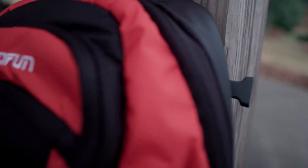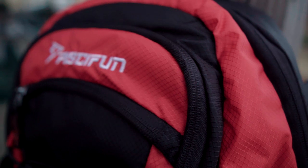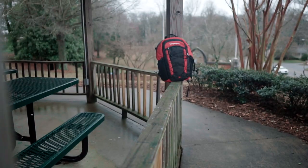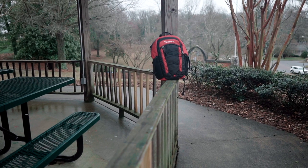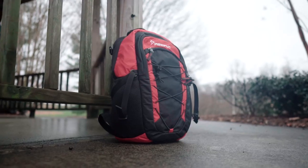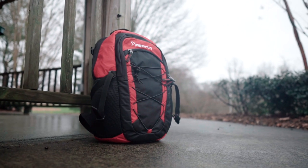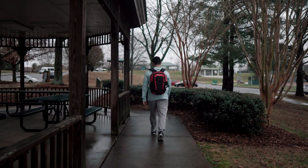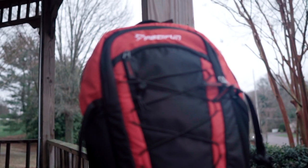This backpack is also leak proof and insulated. It's for picnics, fishing, hiking, camping, beach trips — whatever you name it, just like the other one. This one comes in five colors and is $39.98 on Amazon. It's an easy to clean backpack.